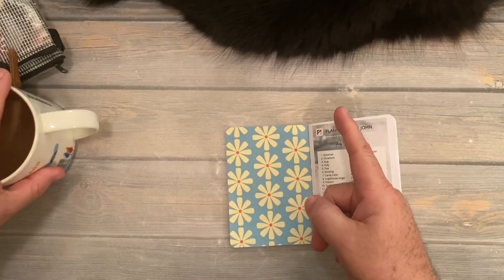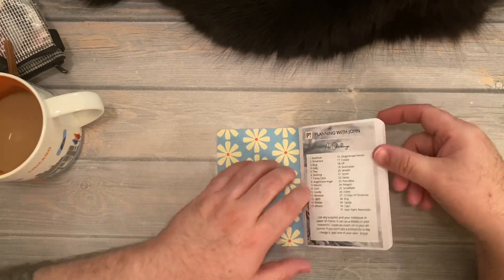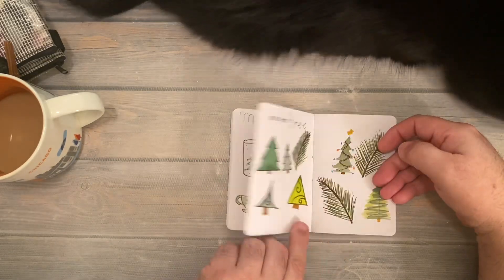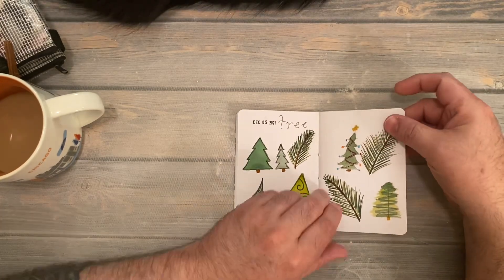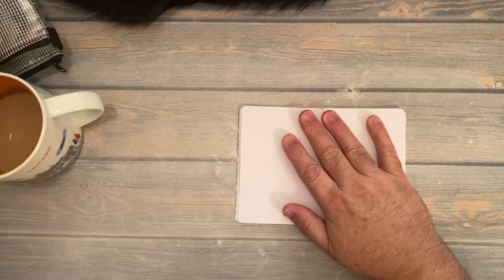We have a little girl here sitting with us, so we'll see how well this will progress. There's day one, day two, day three, day four, day five. Those turned out so fun. And we will do day six right here.